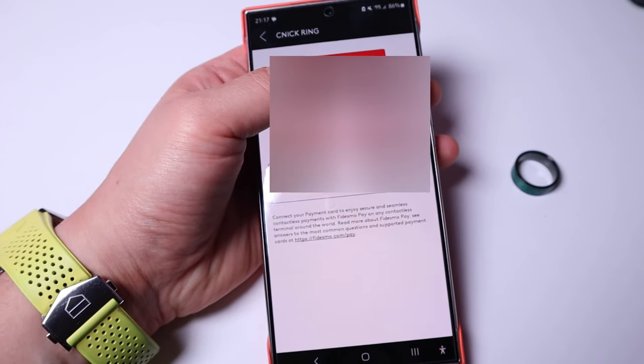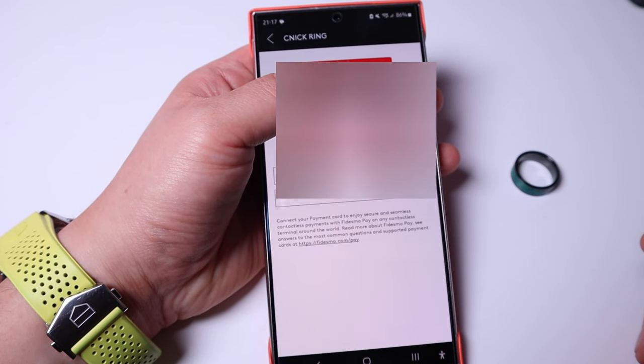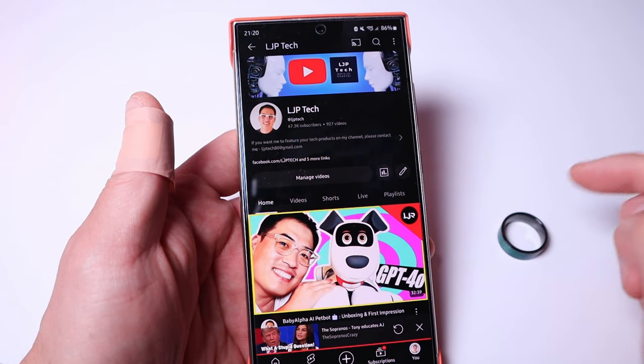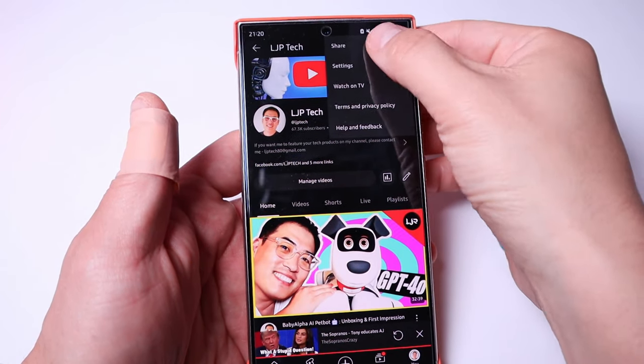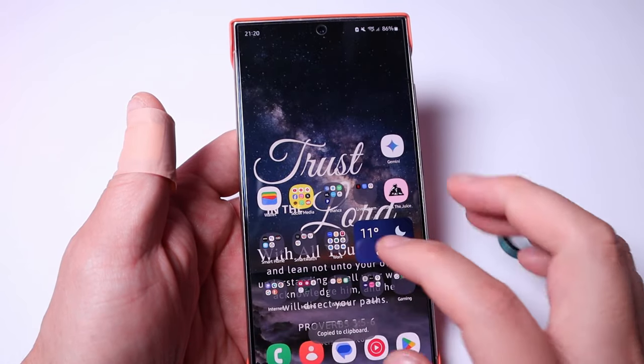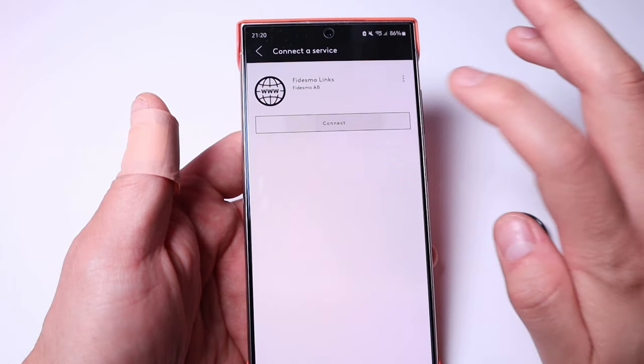To activate finally, you just need to enter the SMS code sent to you — and it's all done. Once you put in the activation code you're all good to go. You can always pause the payment or remove the payment any time you want. Now, to share my YouTube channel using the ring, I need to get the channel URL and paste it into the Fidesmo Link connect.